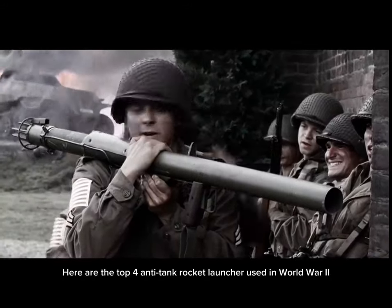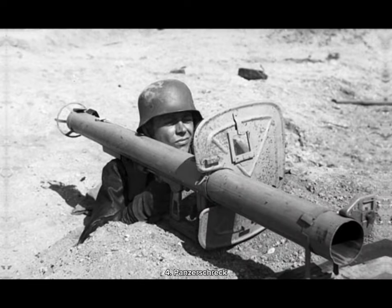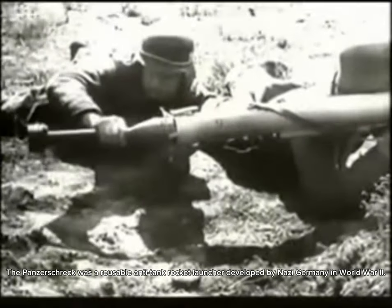Here are the top four anti-tank rocket launchers used in World War II. Number four: the Panzerschreck. The Panzerschreck was a reusable anti-tank rocket launcher developed by Nazi Germany in World War II.